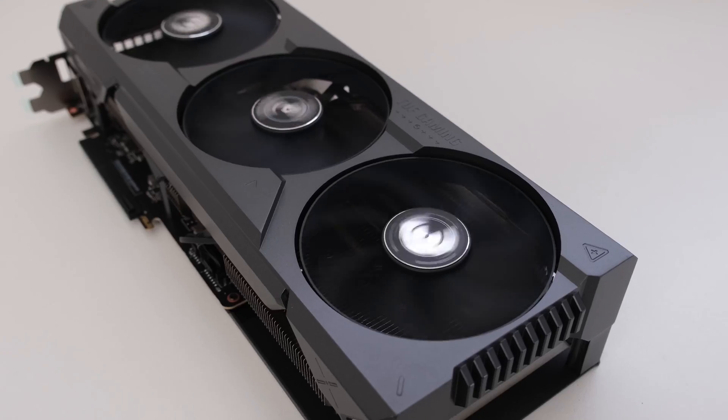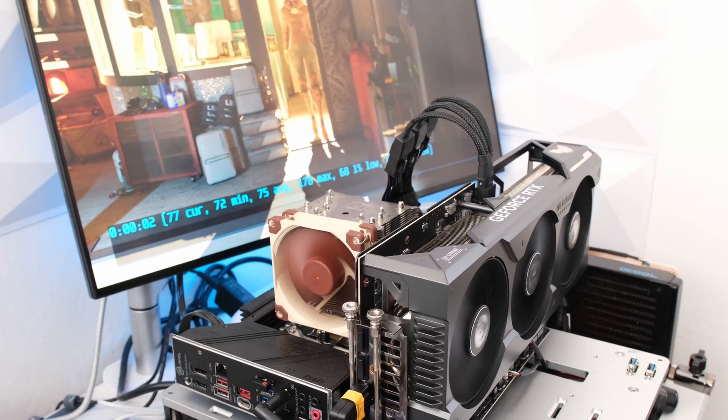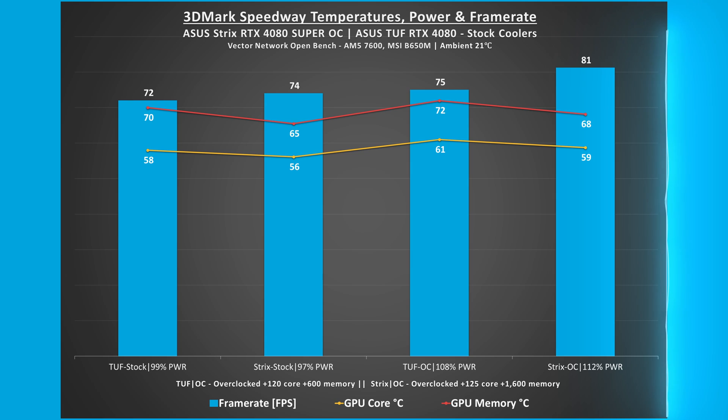Comparing to the ASUS TUF RTX 4080 non-OC and non-super variant previously tested on this channel: at stock, the Strix is using 2% less power and is 2-5 degrees Celsius cooler on the core and memory respectively, and averages 2 FPS higher. The differences are there but it does point to a refresh where the super card is slightly more efficient, runs slightly cooler, and has slightly better performance.